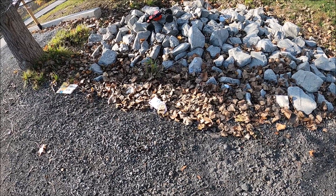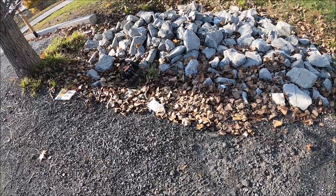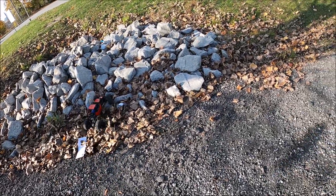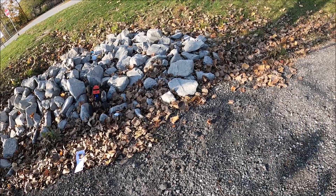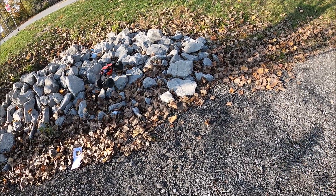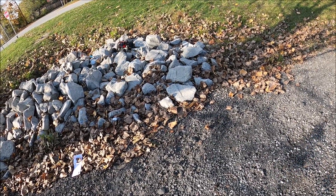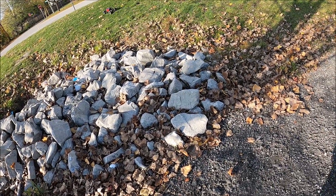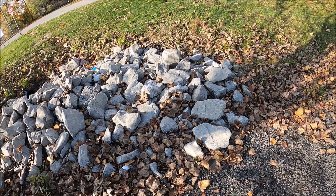I'm gonna try and do the harder thing here. I want to get over that hump there — the rocks are pretty big and piled. Going across it here is pretty darn easy. I like that very much. Let's try and come back the other way.